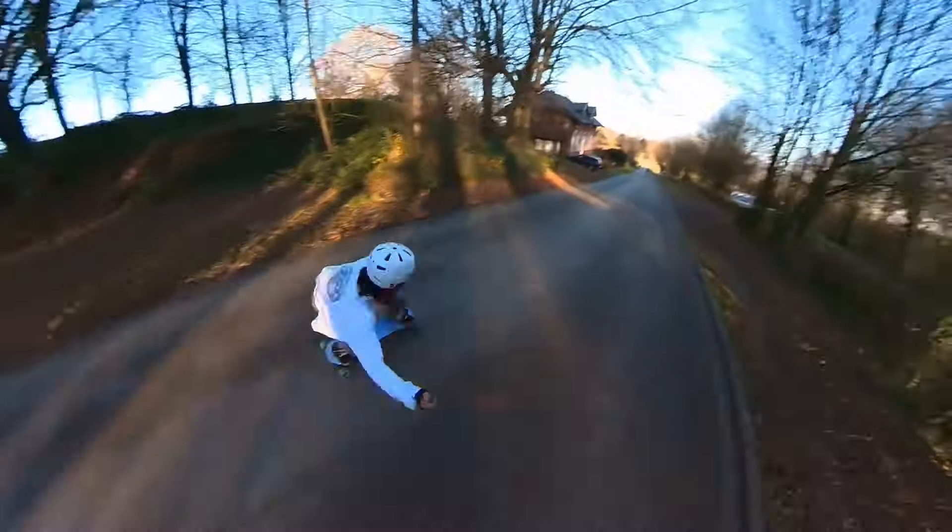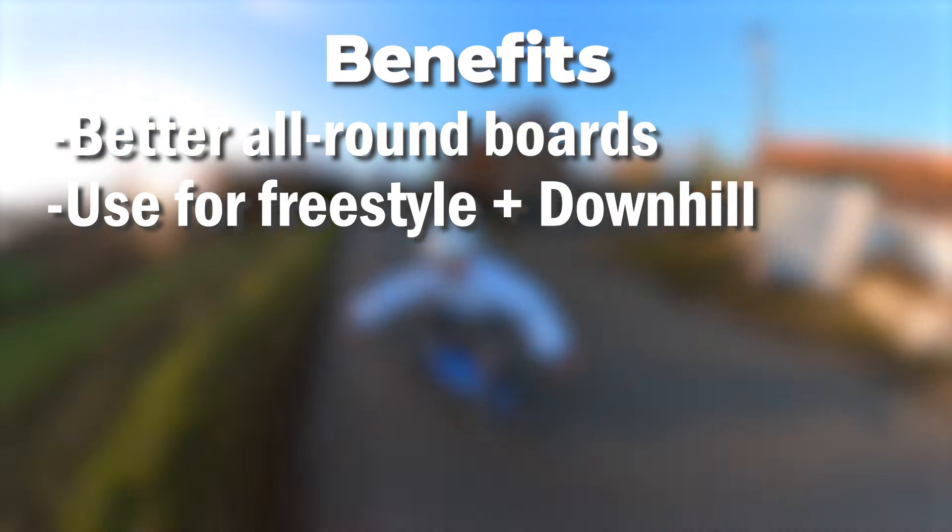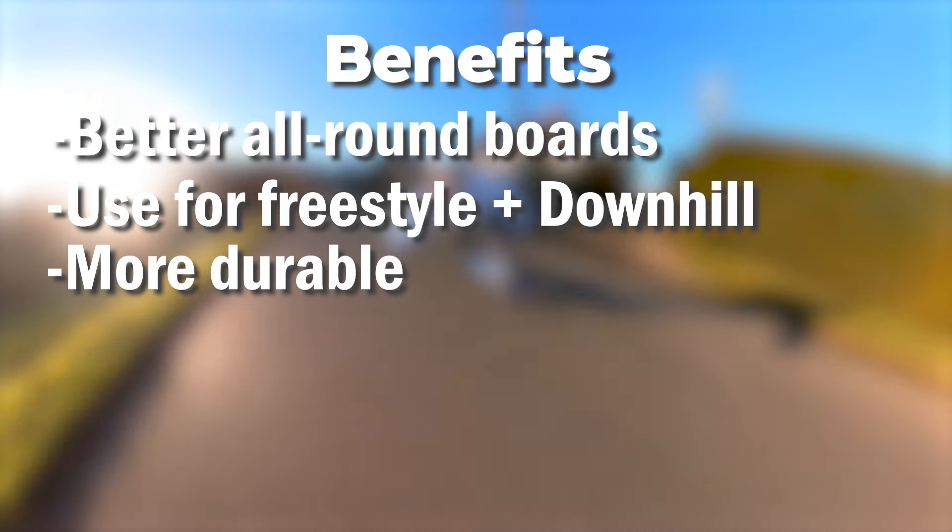I'll show both — this is a G3R and this is a G3. To be honest, you can't really distinguish them and even for riding them, they're not that different. If you're looking to buy a G3 or G3R board, the benefits are that they're more all-round suited boards. You can use them for freestyle, you can use them for downhill, and they're probably not going to break if you jump on them a lot.